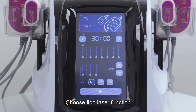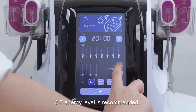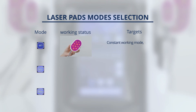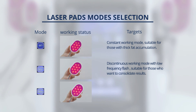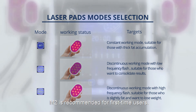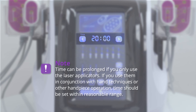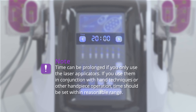Choose lipo laser function. Set parameters. 20 to 30 minutes is recommended. 3 to 7 energy level is recommended. M1 mode is recommended. Mode selection: M1 is constant working mode, suitable for those with thick fat accumulation. M2 is discontinuous working mode with low frequency flash, suitable for those who want to consolidate results. M2 is recommended for first time users. Please note, time can be prolonged if you only use laser applicators. If you use them in conjunction with hand techniques or other handpiece operation, time should be set within a reasonable range.